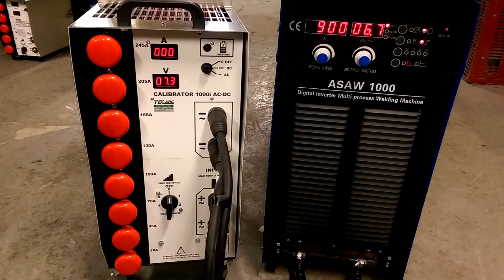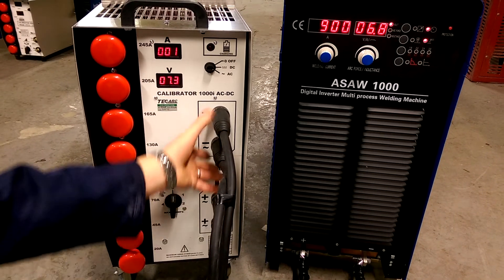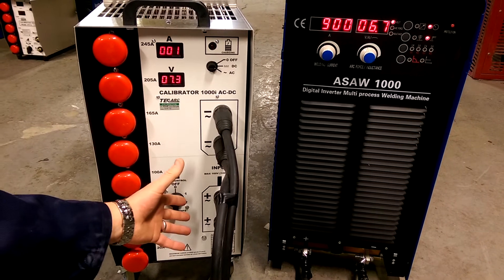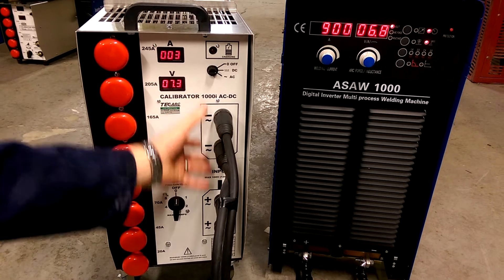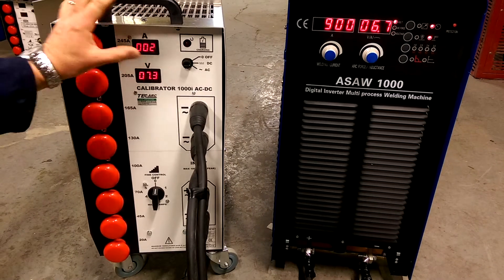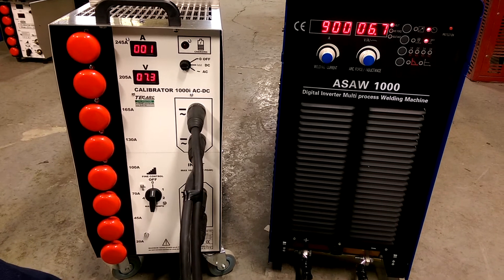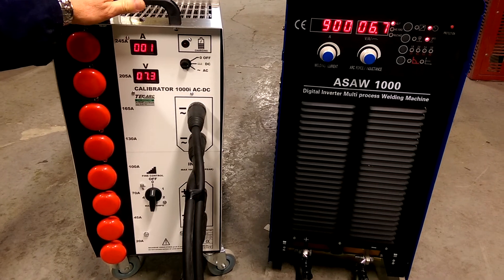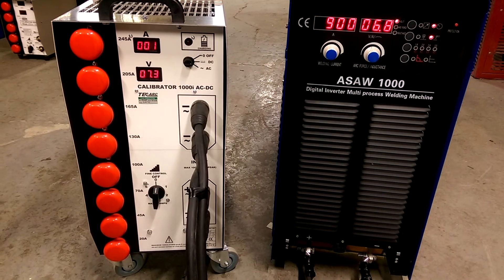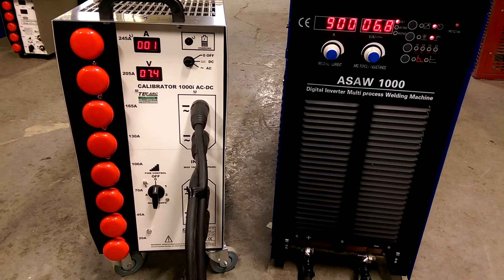Very simple to set up and use. You can also connect any power source to this, including an AC-DC TIG machine or DC TIG machines. You can even connect it with HF running — there will be no damage to this unit whatsoever. There's no external power supply needed, because it takes its power from the actual welding circuit and has its own internal battery to power the display meters.